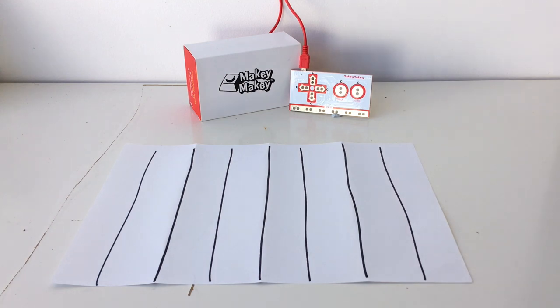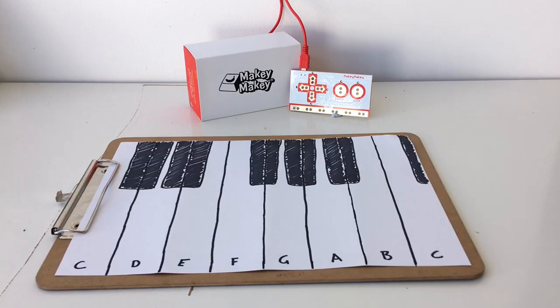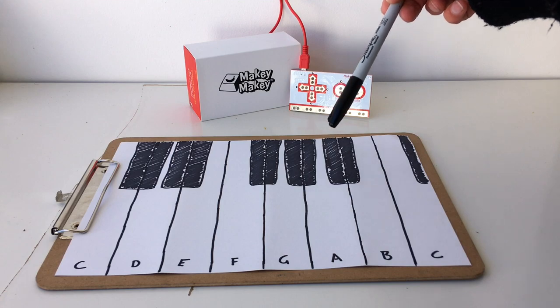At this point you can label them if you want, and then you can go ahead and put in the sharps and flat keys. Remember that our flat keys go between the C and the D key, the D and the E key, the F and the G key, the G and the A key, and the A and the B key.